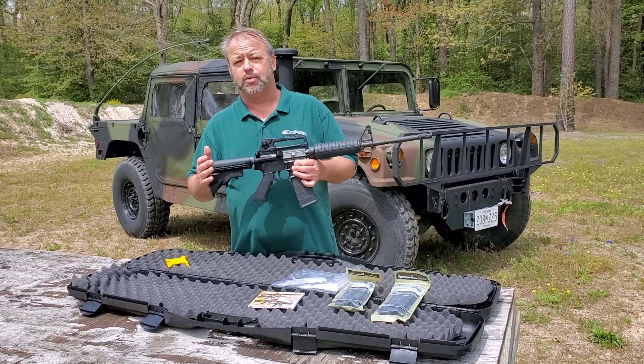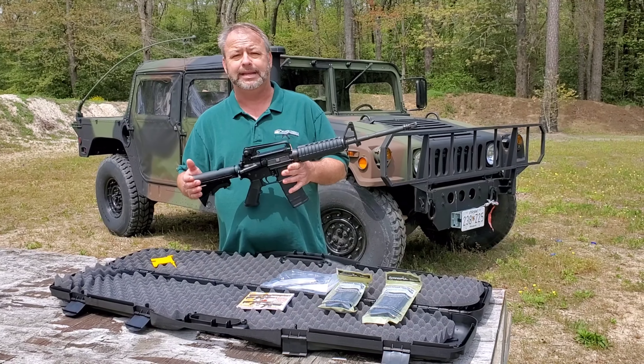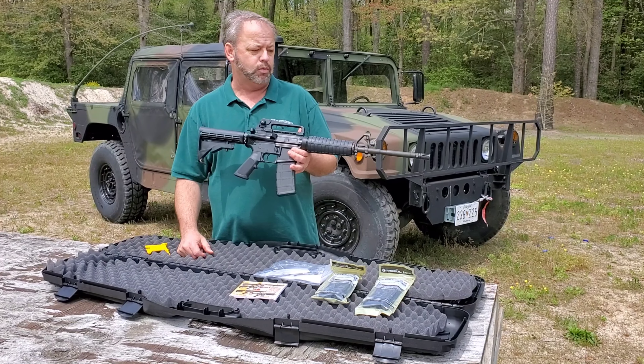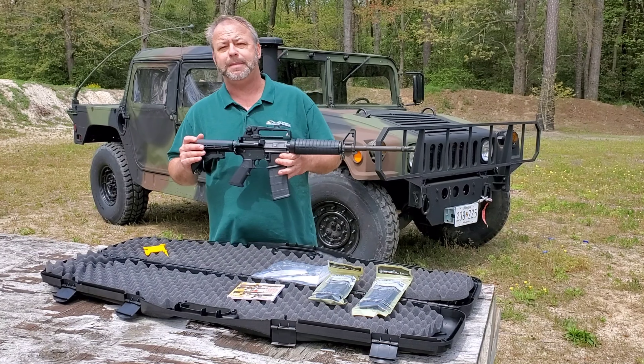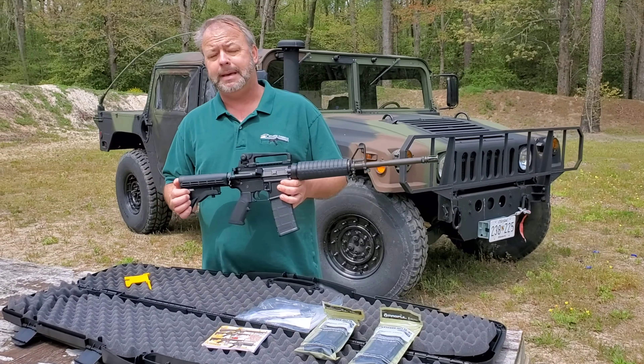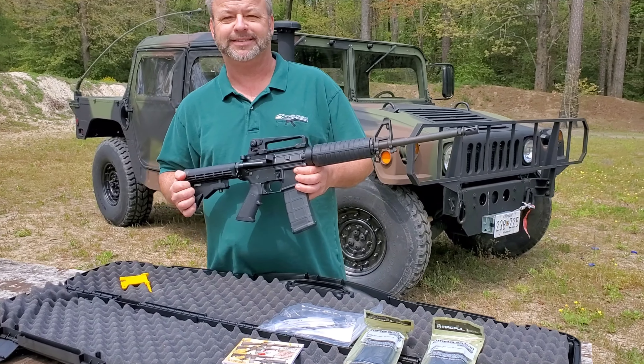Solid gun, great company, good solid name, and comes with three mags and a nice hard case. Really can't go wrong with it. If you'd like to check out this Bushmaster AR-15 or other AR-15 rifles or pistols, stop by our website at AtlanticFirearms.com. Thanks for joining us.